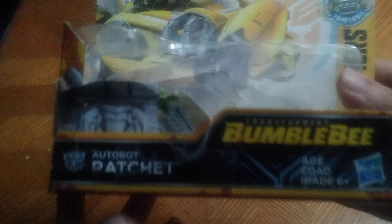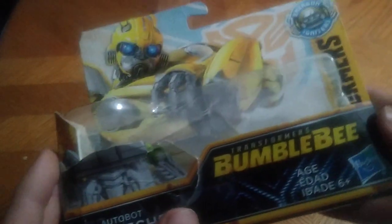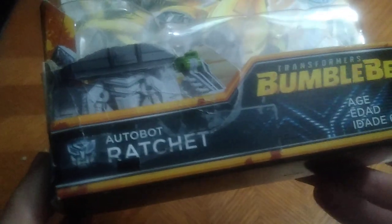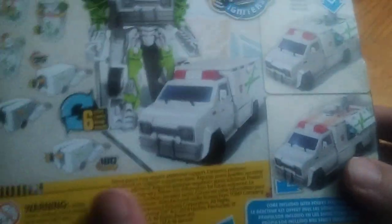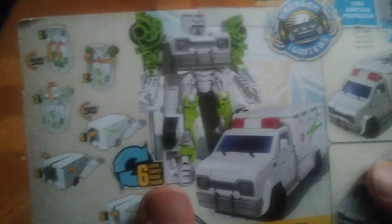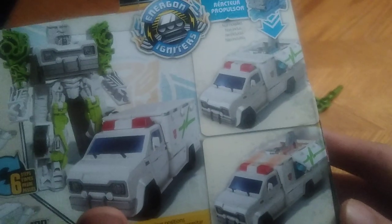But before we look at Ratchet himself, we're going to look at the packaging. Got some nice product shots of Autobot Ratchet. His name on the packaging. I think this part may have gotten ripped off, but it's supposed to show Ratchet in robot mode. Transformers Bumblebee movie, Autobot Ratchet. Product shot of Autobot Ratchet in his robot mode on the back. Transformation steps. The works. And it is Energon Igniter compatible.